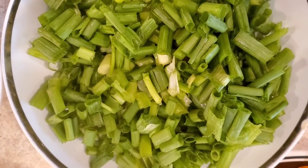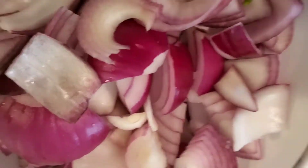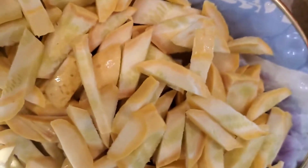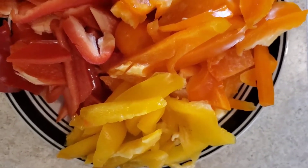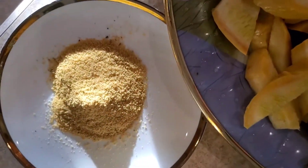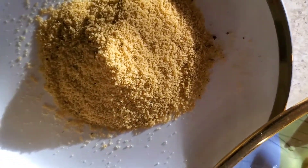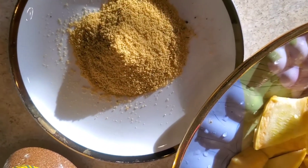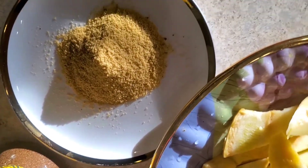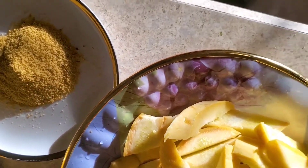Everything has been cleaned and washed. This is chives, this is the onions, and I've washed and cleaned the yellow squash. These are the peppers — the red, the orange, and the yellow pepper — they can be on one plate. I have two tablespoons of seasoning; I might not use it all. Depending on your taste, you can make it spicy or with little spice.